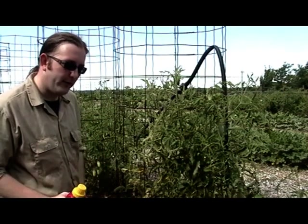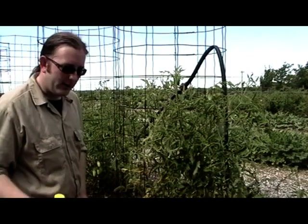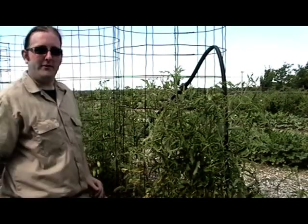Those are the important lessons for this week from Organic Vegetable Gardening, where we learn how to be better gardeners. I'm Obi — we'll see you next week.